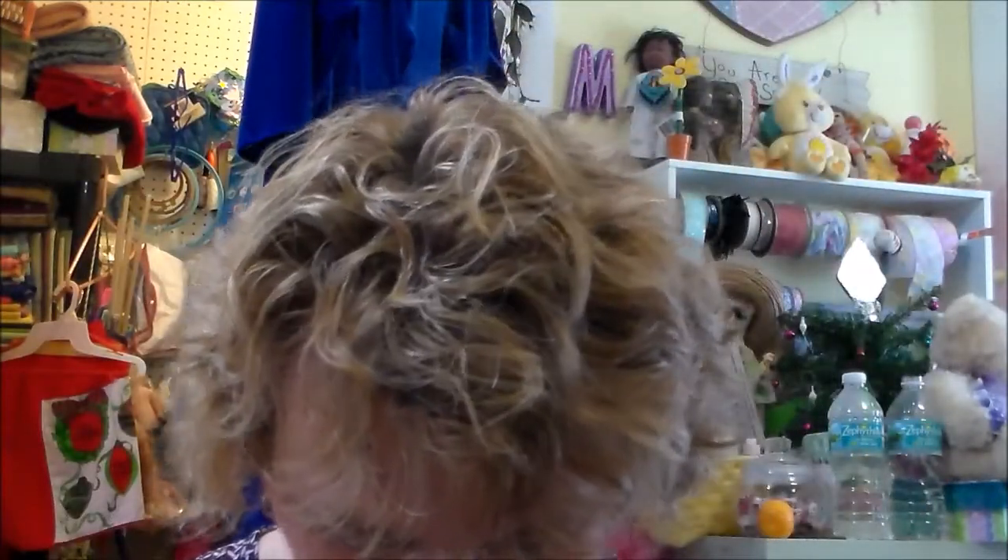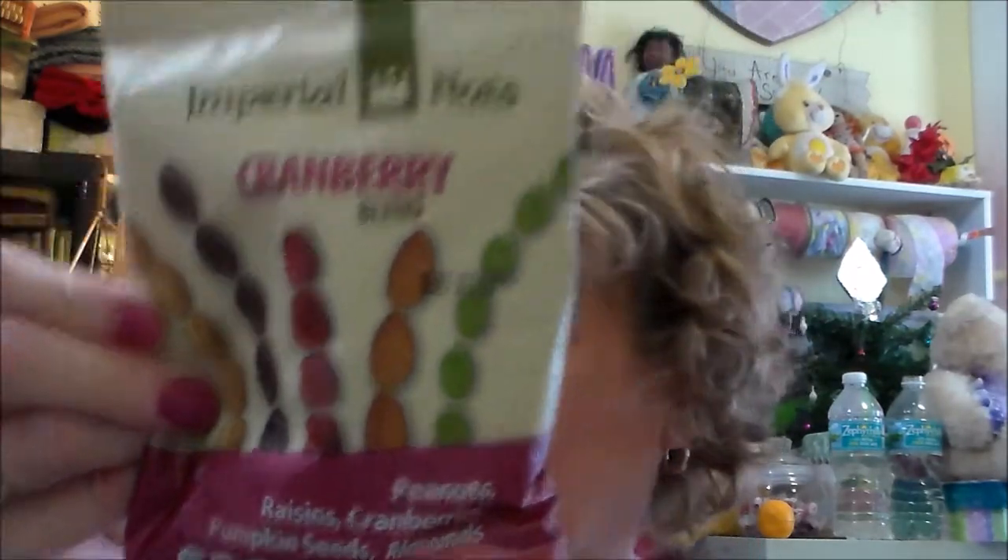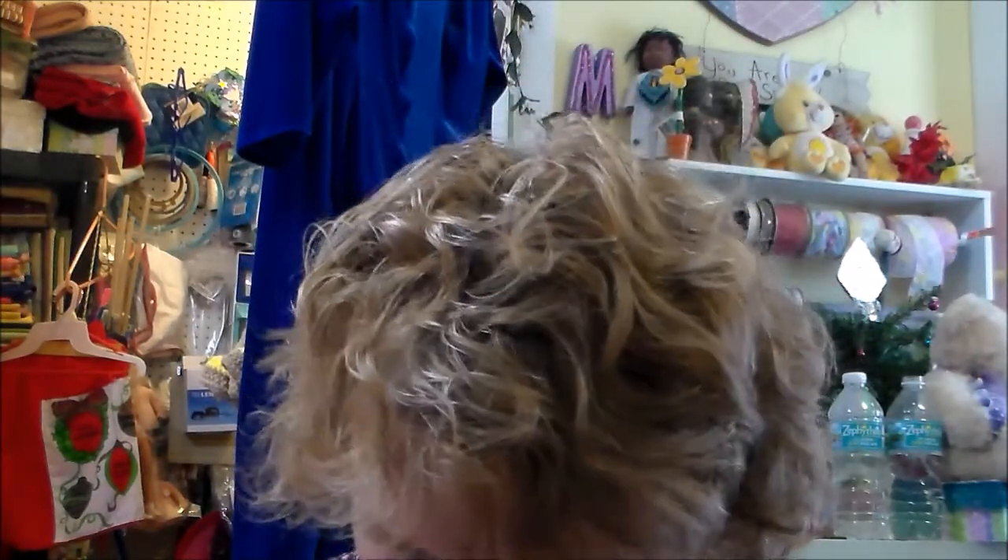I got a cranberry blend — it has raisins, cranberries, peanuts, pumpkin seeds, and almonds. I like to eat healthy sometimes, though sometimes I do like my junk food.